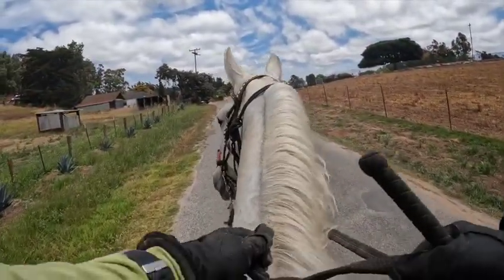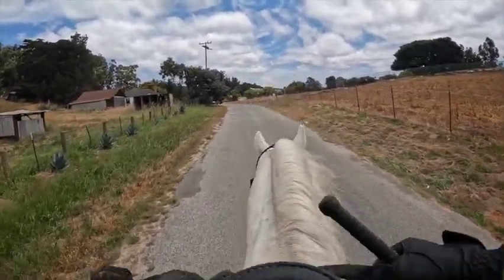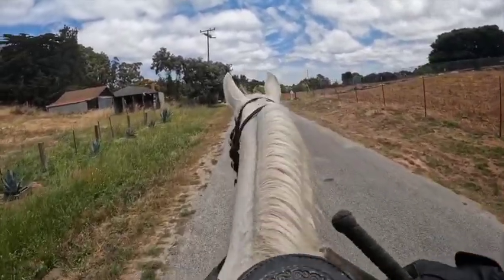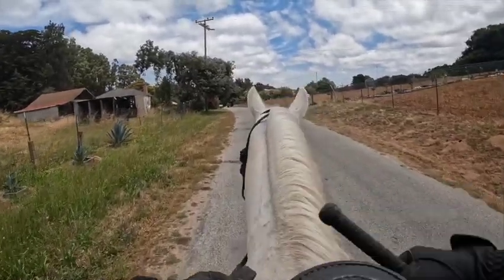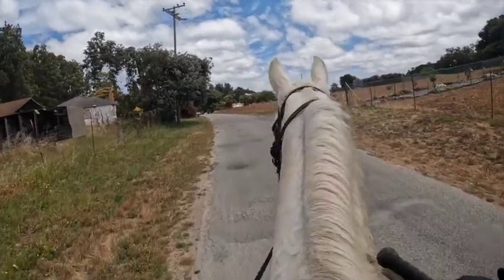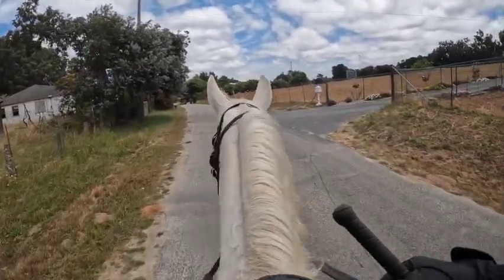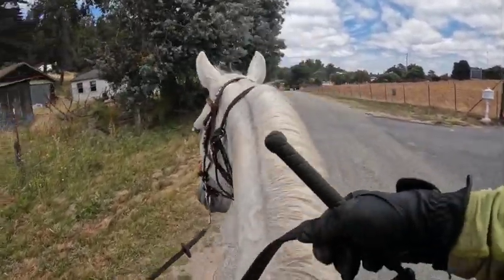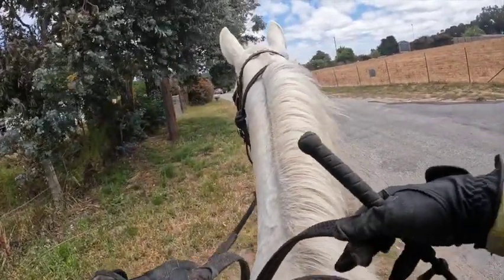When she's on the lunge line she'll trot; occasionally she'll pace just a little bit, otherwise she gaits. When she's completely loose running around the arena she is mostly trotty. With these horses you don't want to tuck their heads down too much and round them out, because the same thing that will happen to a Rocky that's on the trotty side is you'll usually make them trottier, or they're going to fox trot.